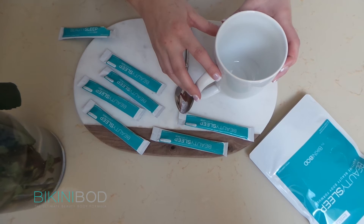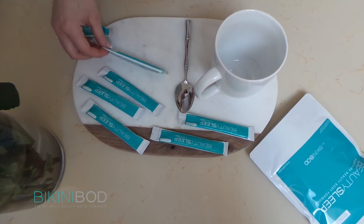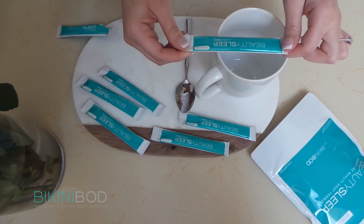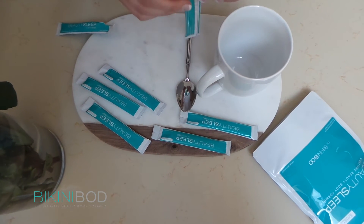Hey BikiniBod YouTube channel, this is Amanda. Today I'm here to introduce our newest product, Beauty Sleep by BikiniBod. It's a tea you'll want to take about an hour before you go to bed. It's super simple, you can have it hot or cold. Today I'm going to show you how to do it hot.